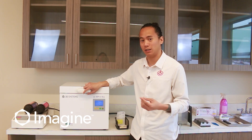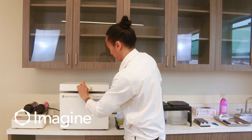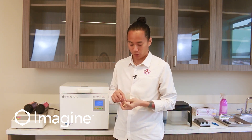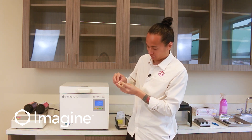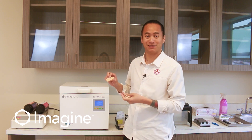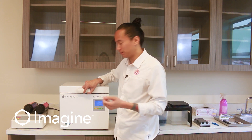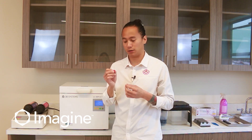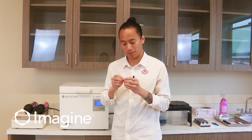Once your models are done in the light cure box, take them out and double-check them — they're ready for quality control. You can take your analog at this point and set it into your model to make sure everything is fitting properly. The last part of this model was the gingiva. Since we left the connectors on because some parts of the gingiva were thin, you can at this point just remove them by hand.